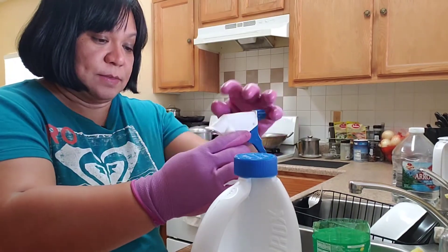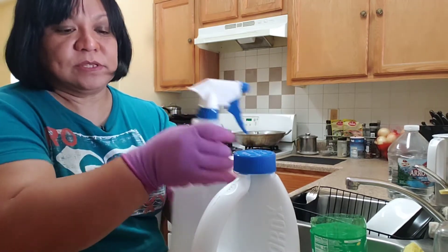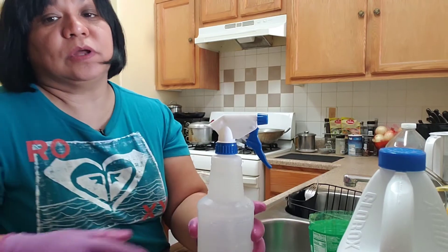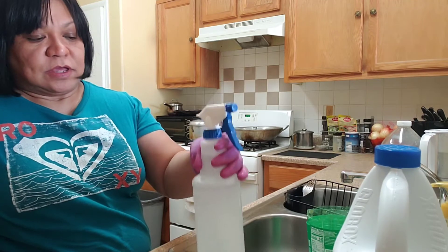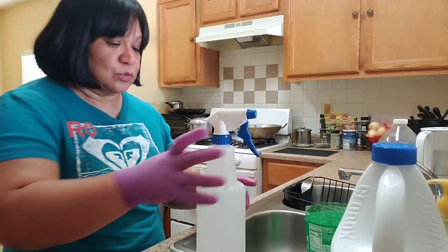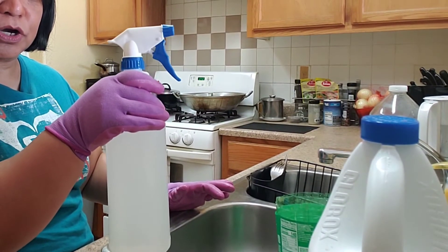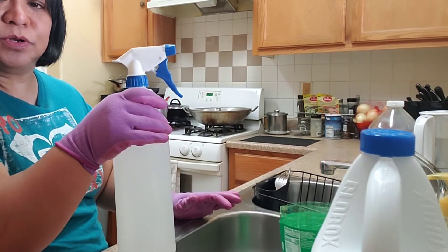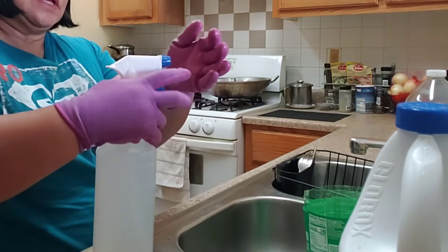And then let's mix it. Make sure you don't mix the bleach with ammonia or any other chemical because that will be too strong. Just 32 ounces of water and two tablespoons of bleach, and then we mix it.